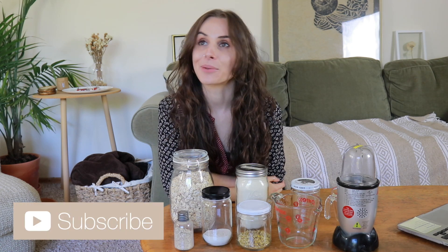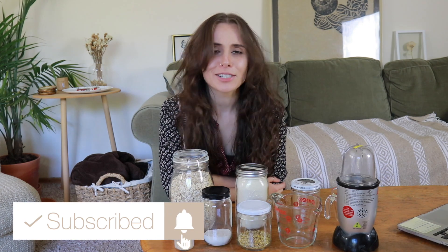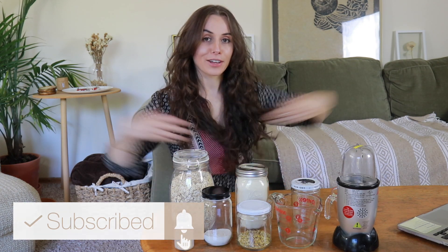Well hey there! Welcome back to my channel. My name is Christy. If you are new here, welcome. I make videos about living a more sustainable, low waste lifestyle. So if any of that stuff interests you, make sure to hit subscribe and join in on all the fun here.